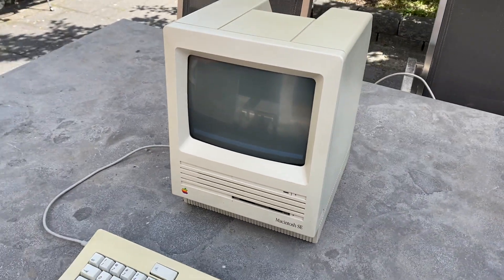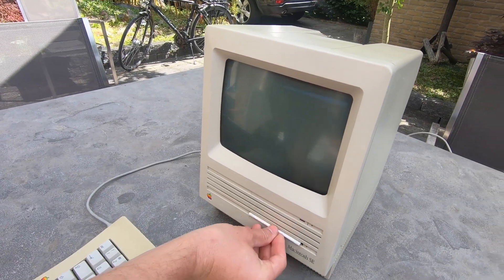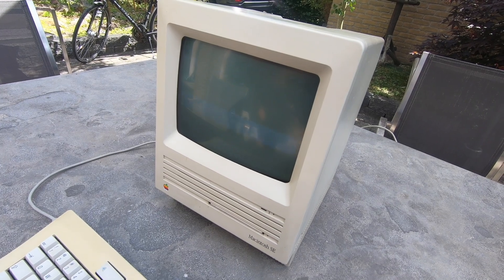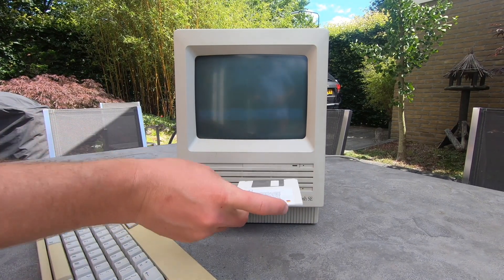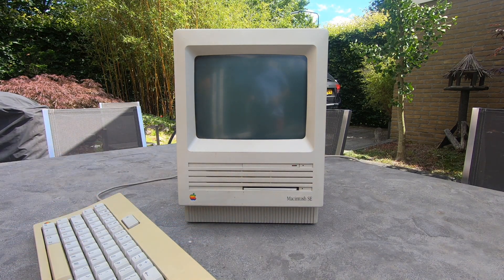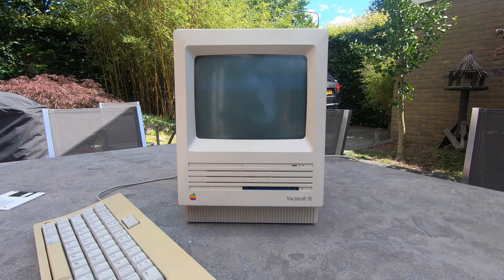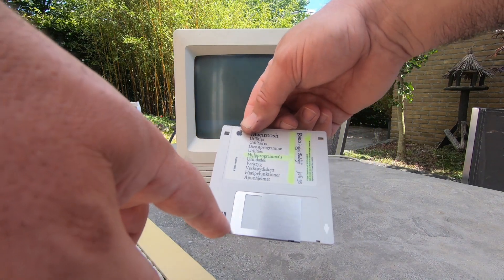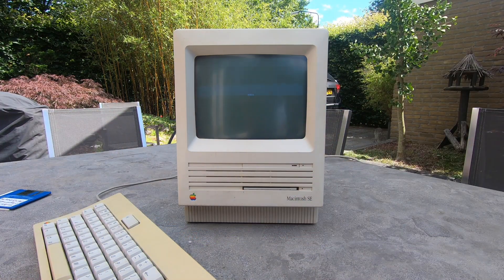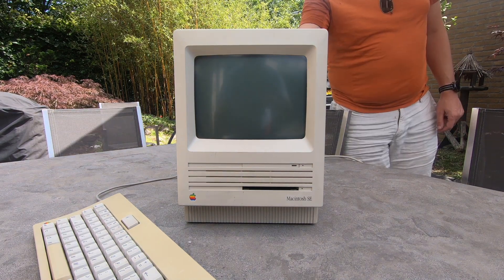It asks for a boot disk. We tried disc tools but it didn't like that one, then tried a couple more options. One was an HD disc, which probably wouldn't work. We went through two more options without success. We don't seem to have the correct discs for this system, so we moved on to try the next computer.